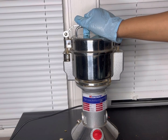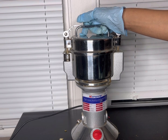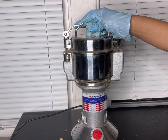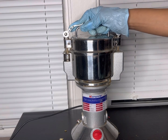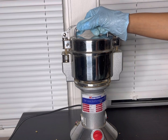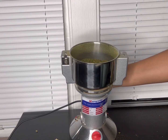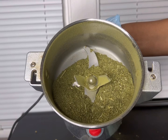Since this is just leaves and flowers, I'm going to do about 30 seconds, check it, and if needed, do another 30 seconds. If you're grinding roots, bark, or berries, you may need to grind it longer to get a more powdery result. Since it is leaves and flowers, it's not going to take much to grind them up. I can see a little bit of chunk still, so I'm going to go ahead and re-grind it.